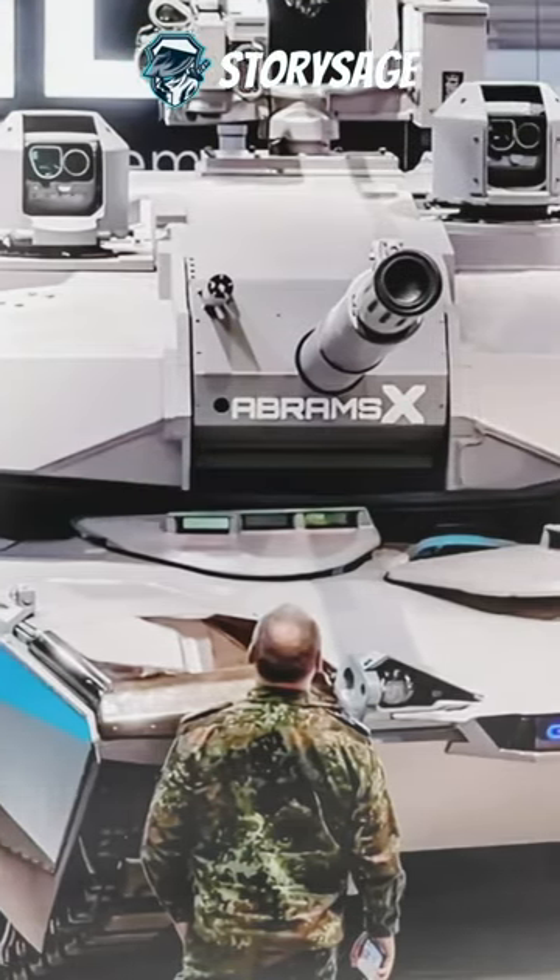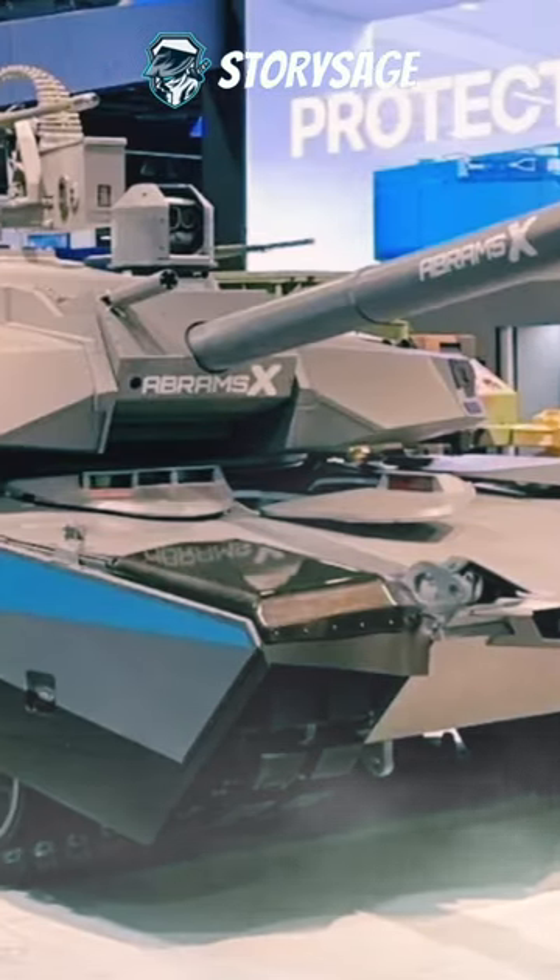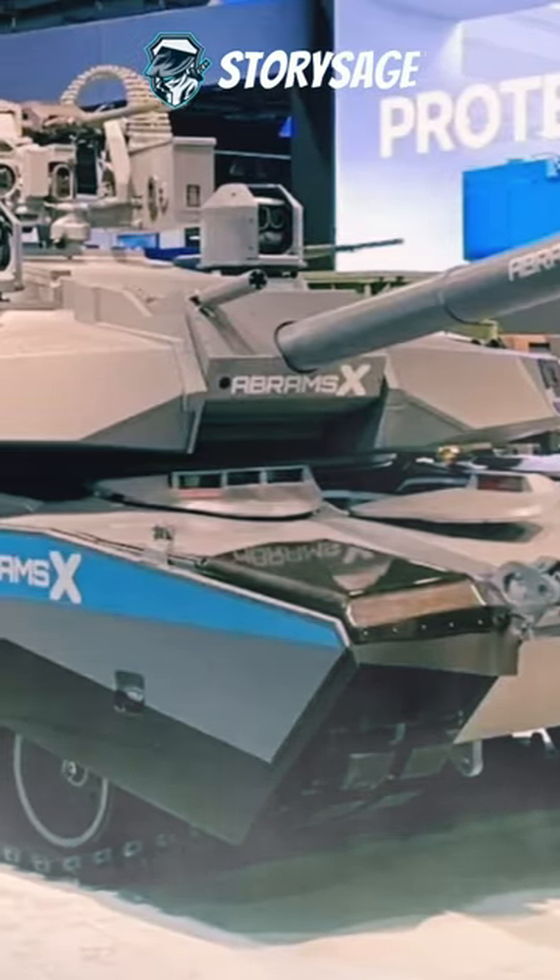This is Abrams X. This future design replaced the manned turret and locates the entire crew of three, reduced by one crewman, forward in the hull.